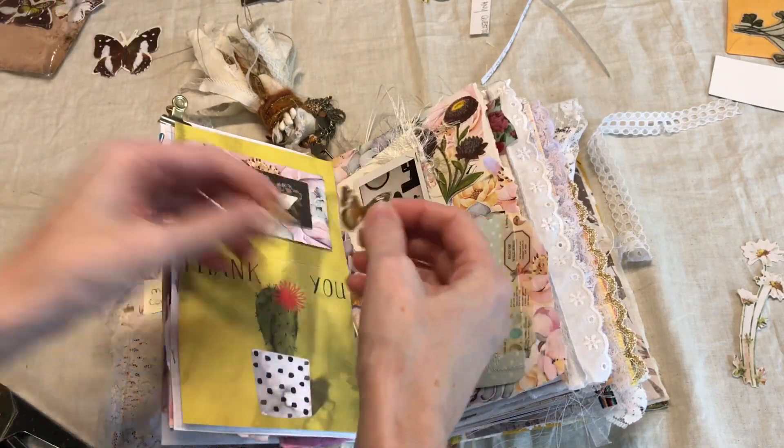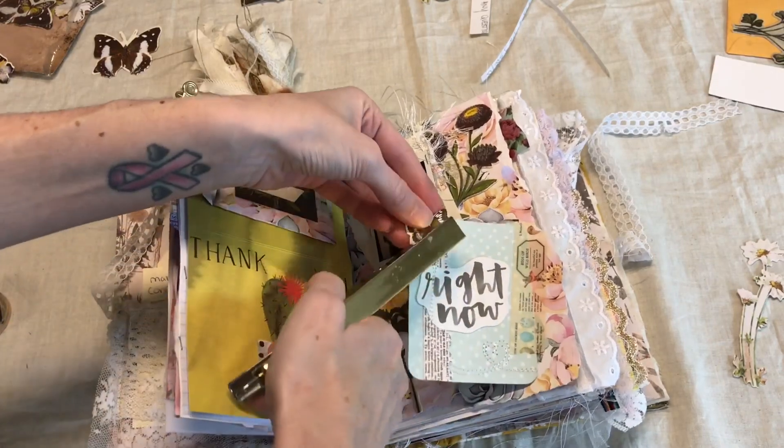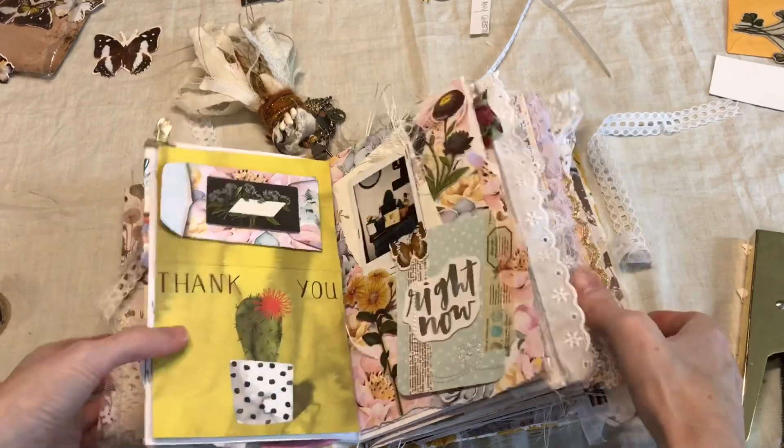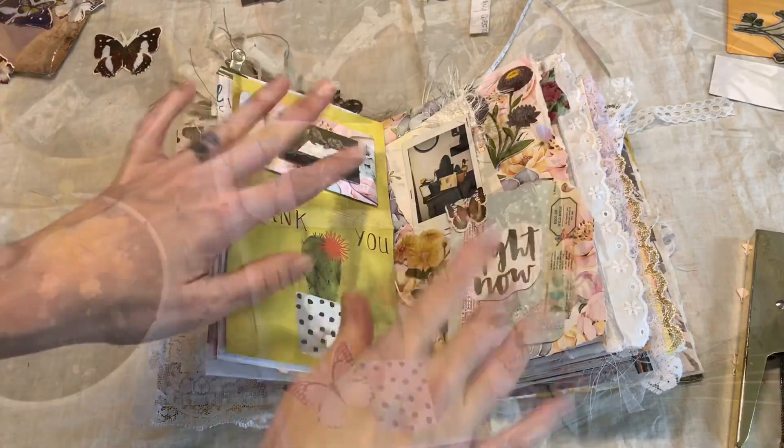I'll show you a final photo on my Instagram once I get the journaling done here. I'm just going to staple this on like so. There we go — I hope this inspired you guys in some way and I will see you in the next video. Bye guys!